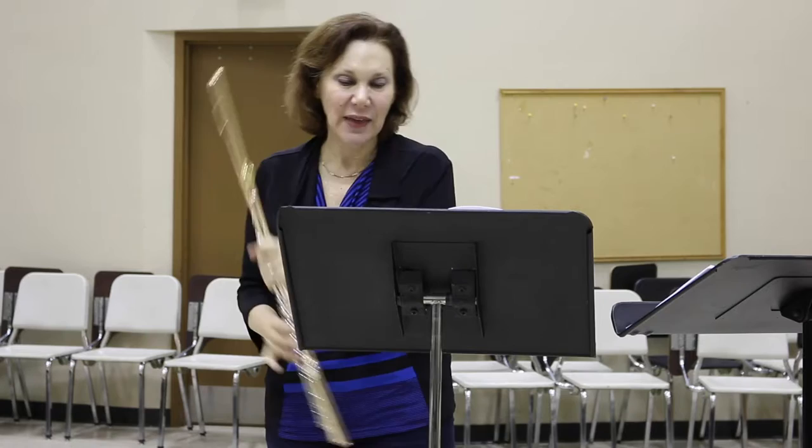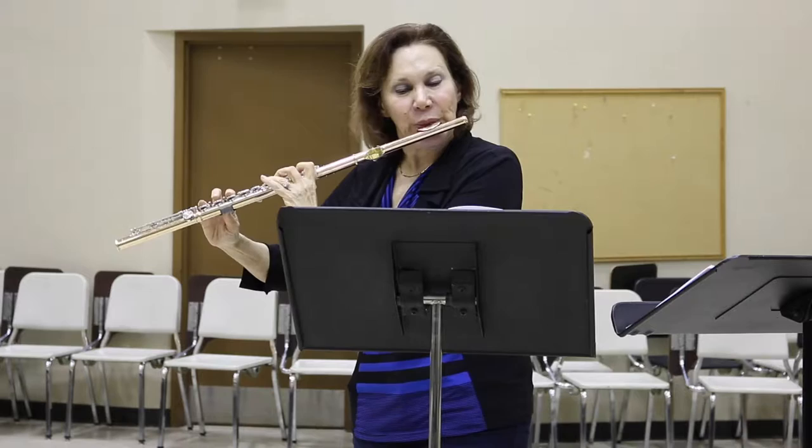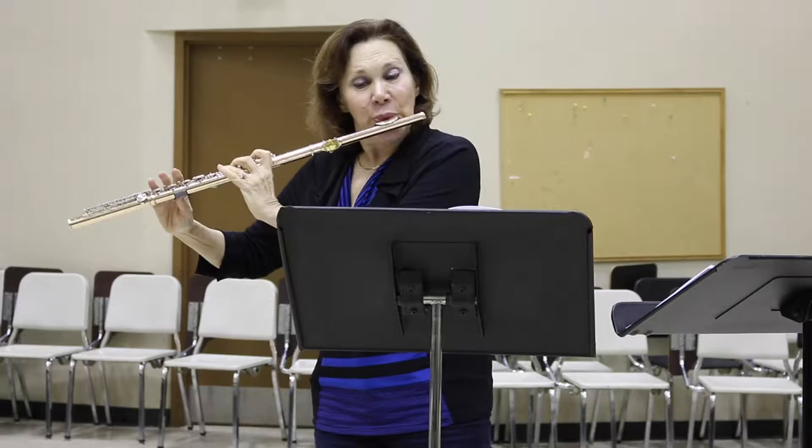When you get to these accents, don't overdo the accents. They don't have to be huge. Even if you have good low notes, you don't have to really show them off that much. Just play musically.